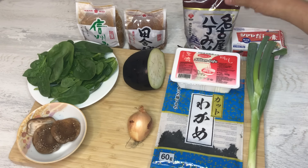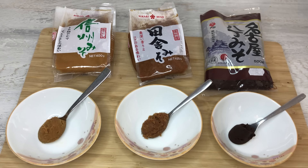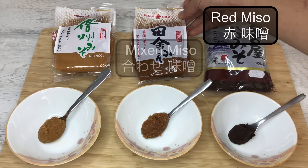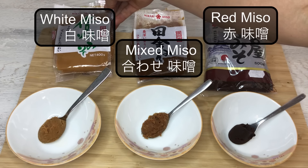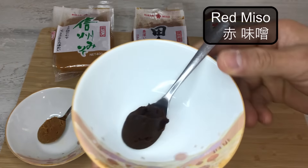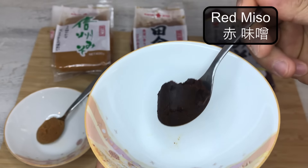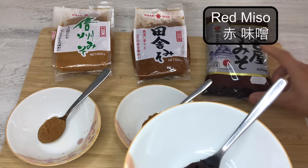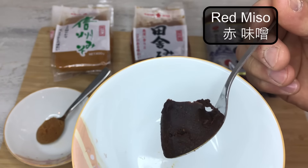For the miso, there are three types: red, medium or mixed, and white miso. Before I start cooking, I'm going to show you the different types of miso. Here I have red miso, or dark miso, medium, mixed miso, and white miso. I'm going to start with this very dark miso — we call it red miso. This comes from my region, Nagoya, where I come from. We have this very, very dark miso.